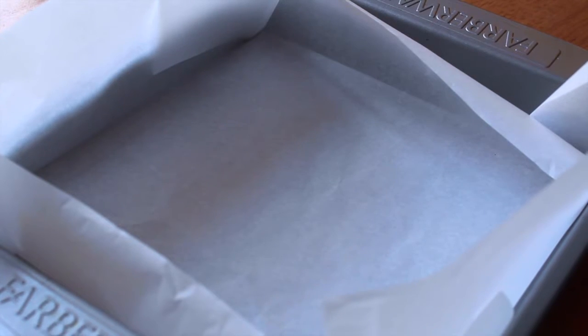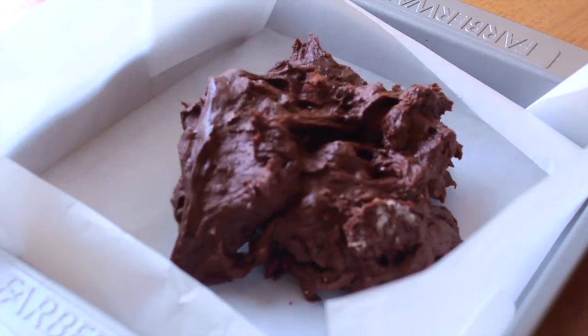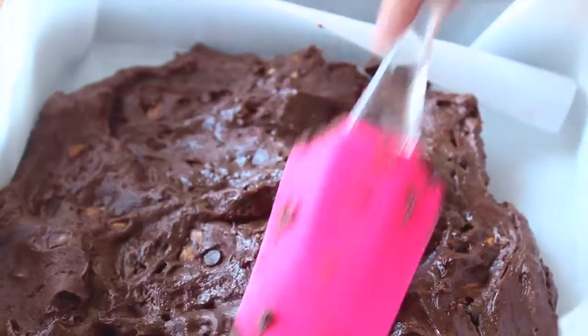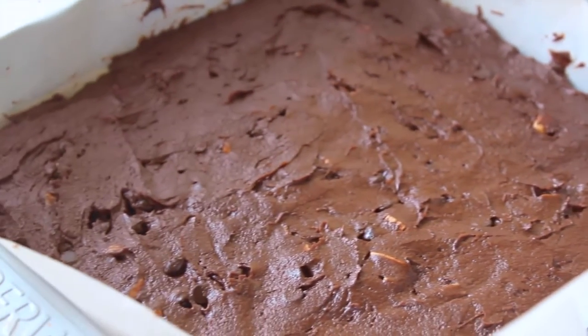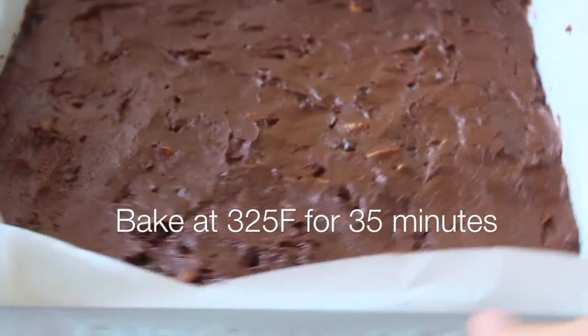Take a parchment paper lined 9 by 9 inch baking pan and place all of your brownie batter into it, using your spatula to smooth it out into the corners and make it nice and flat. Once flattened, pop this into a preheated oven at 325 degrees Fahrenheit and bake for 35 minutes.